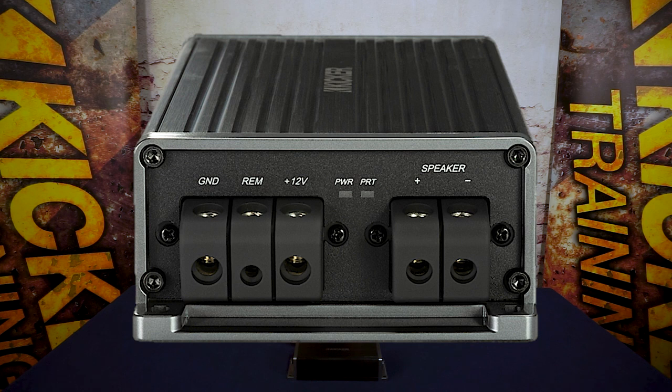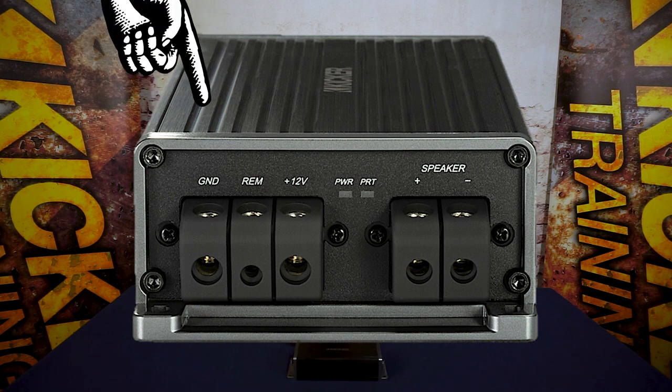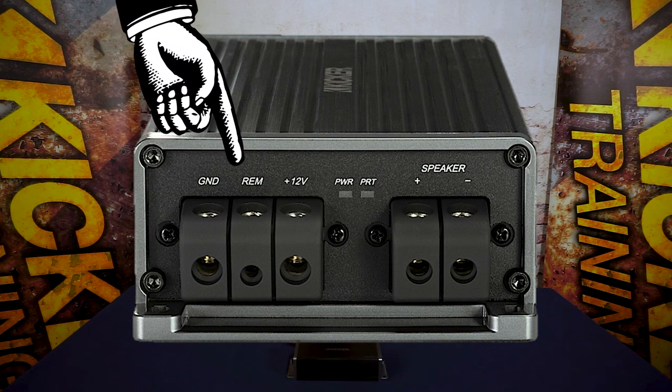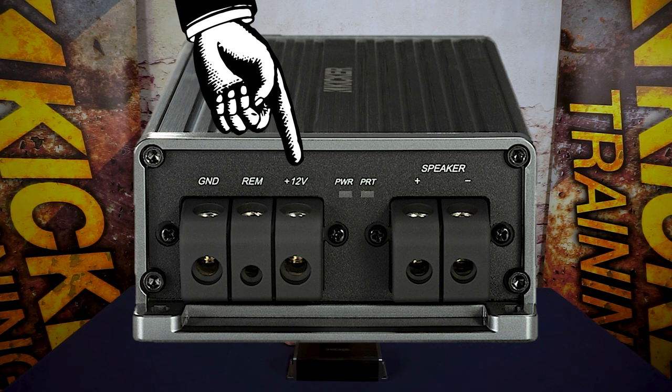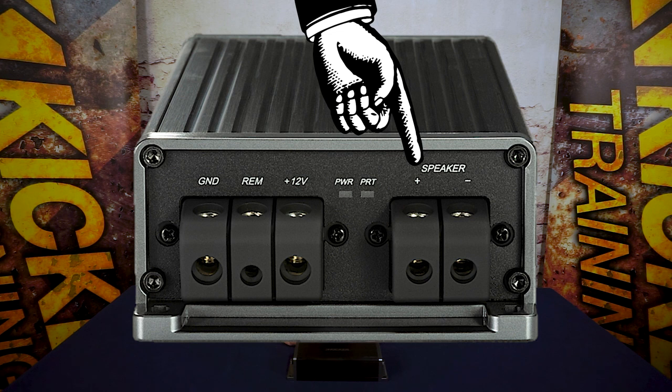So now let's look at the other switches and dials that make this amplifier the only choice for upgrading your bass and your audio system. As we look at the left side of the Key 500.1 we see the power inputs: the ground, switched input, and 12-volt battery lead. The final connections on this amplifier are the speaker outputs. This is where you're going to connect your Kicker subwoofer or any one of the many loaded Kicker subwoofer enclosures that are going to fit your application for that perfect bass.